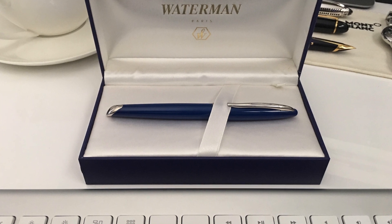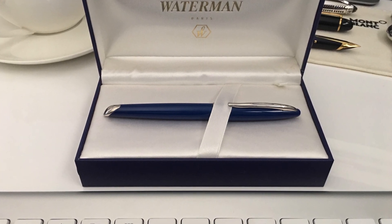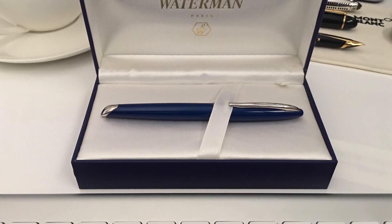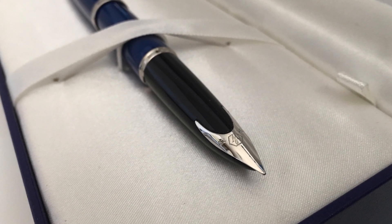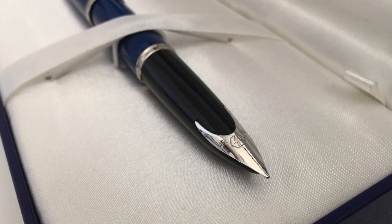Today I'm going to share my view on the Waterman Carène, having used it as a daily writer for the past few years. This has been a fantastic pen to use daily and it has many strong points as well as one or two weak points which I'll discuss later on in this video.